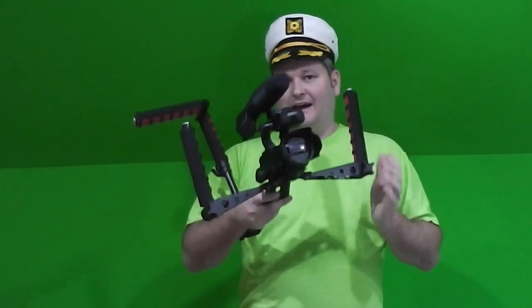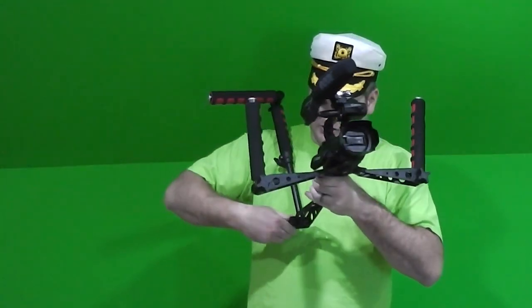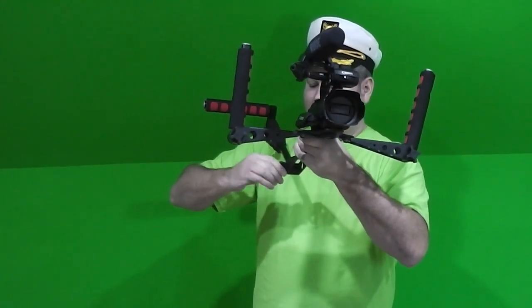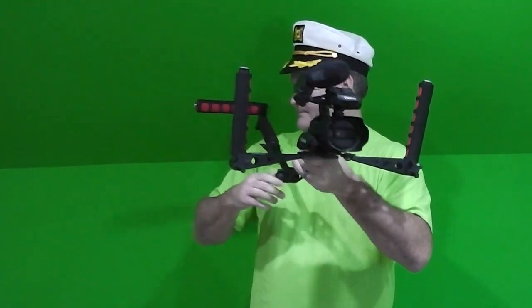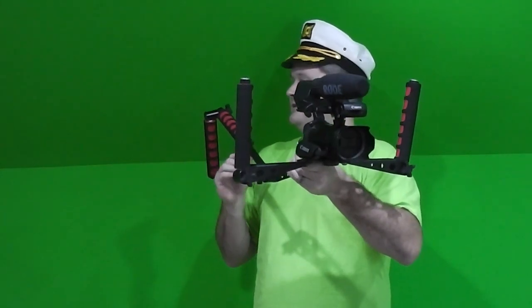Say I wanted to go to shoulder strap or shoulder mode — I wanted to stabilize it over my shoulder. I could simply make a micro adjustment here and then rotate it down, and now I've got an over-the-shoulder rig. Look at that.